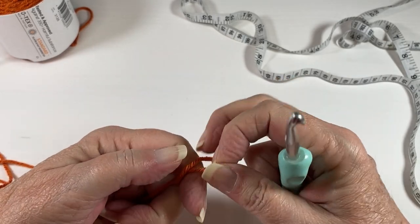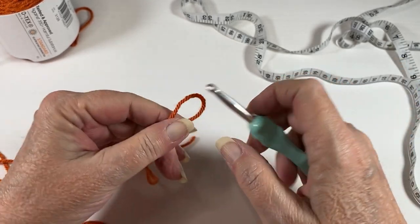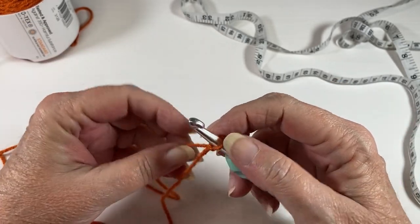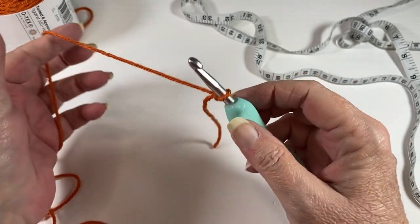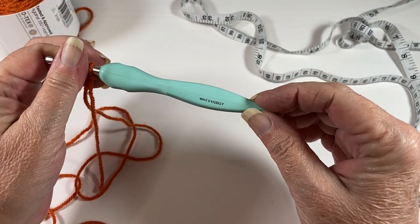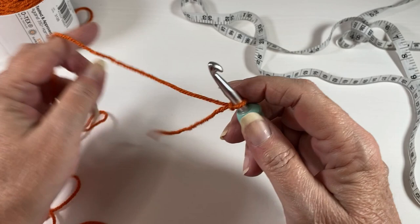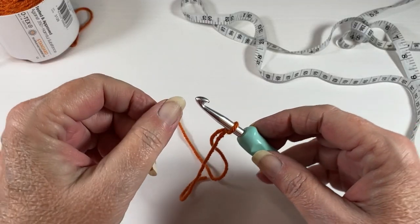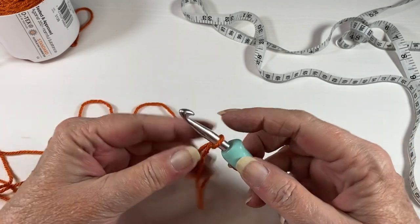By popular request, we are going to make a little dog or cat sweater. You're going to start off using a worsted weight yarn and a 6.5 millimeter crochet hook, and you're going to start off by chaining 41 — make your slip knot and chain 41.